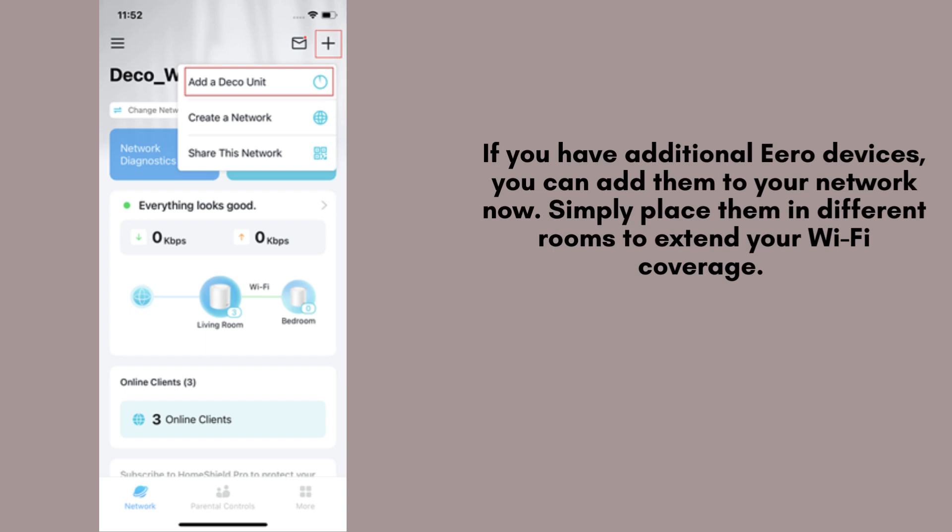To expand your coverage, you can add additional Deco units. Place the second unit in a central location, power it on, and wait for the LED to pulse blue. The app will guide you through adding this unit to your network.